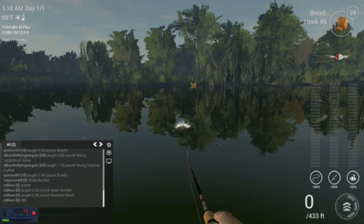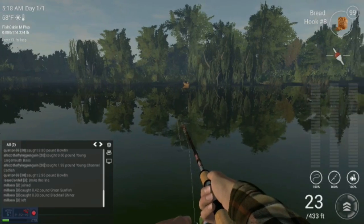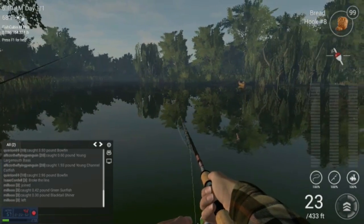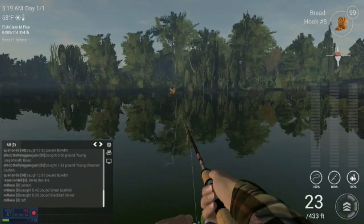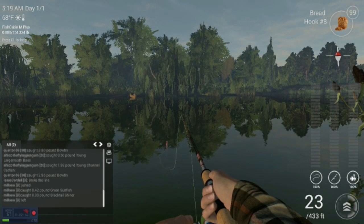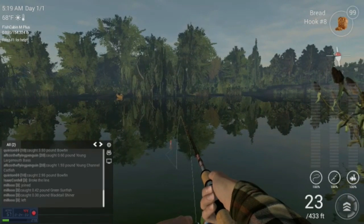Alright, here we go. I don't usually cast out that far. I got a guy fishing next to me — that's so cool. We're just going to fish here and see what we can get.